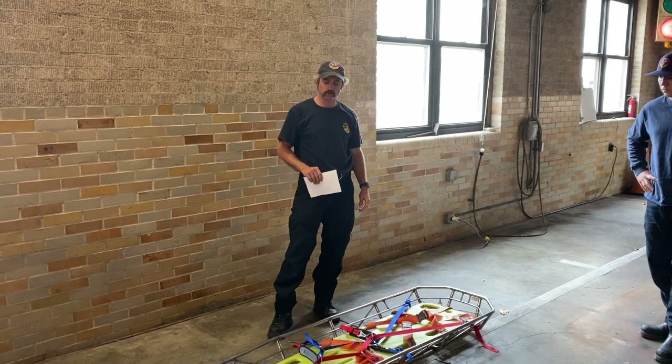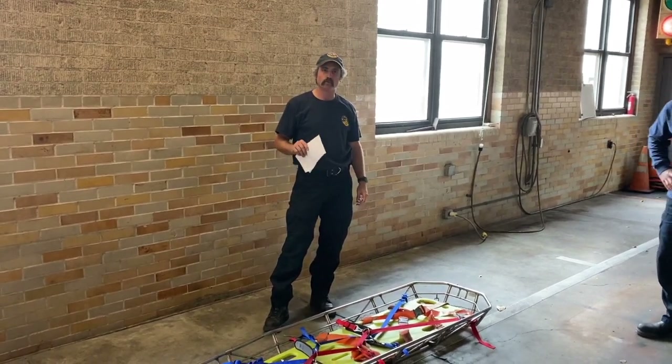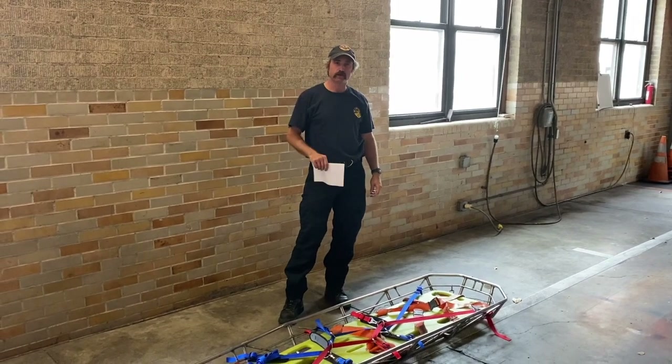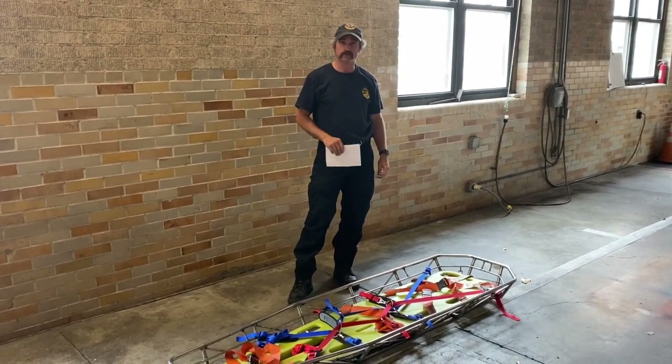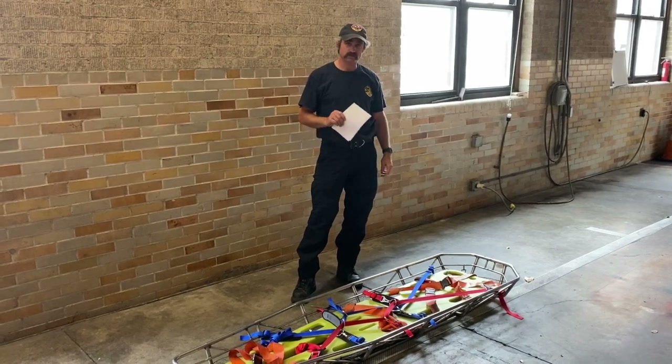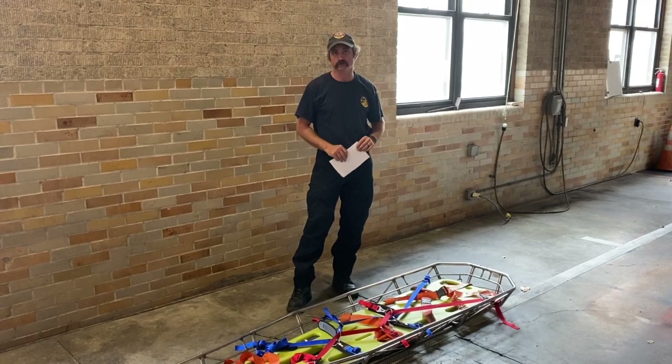What we're going to review here is the new CMC patient tie-in system. We're going to talk about where it's going to be in AMD, how to use it, how to clean it, how to inspect it, and how to put somebody in it. We'll also send out the CMC version that has all the details of how to apply it to a litter.